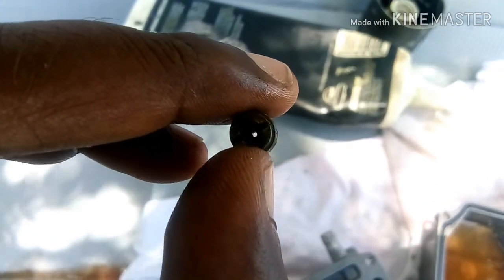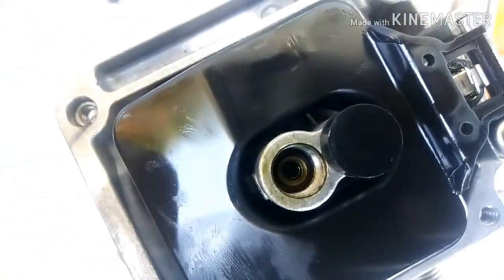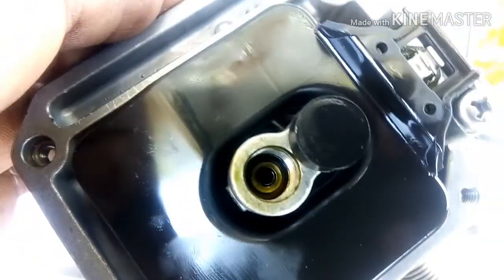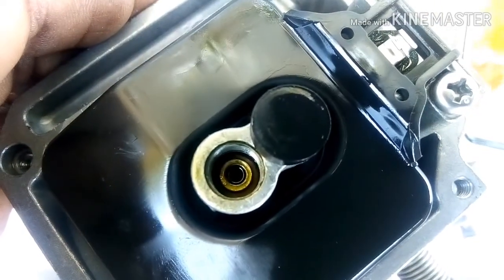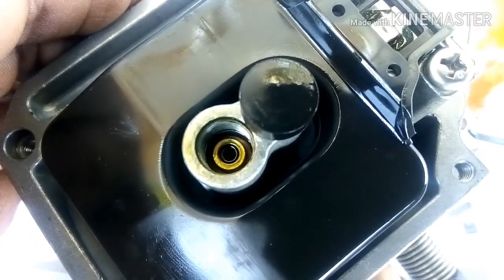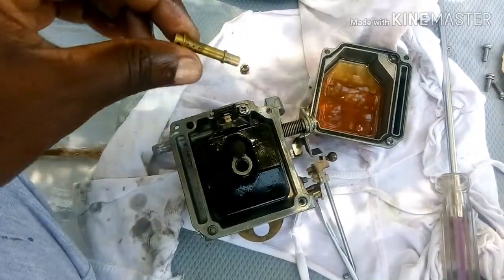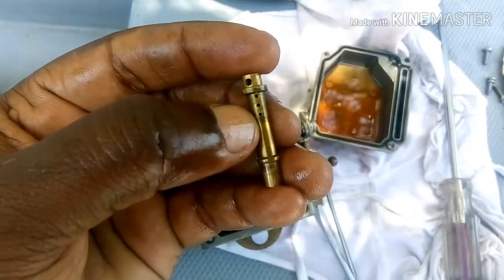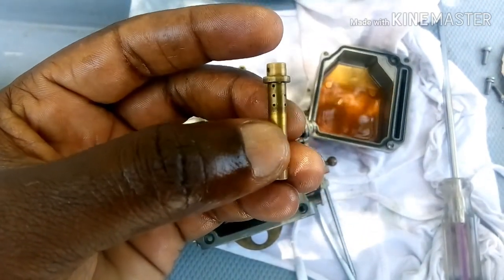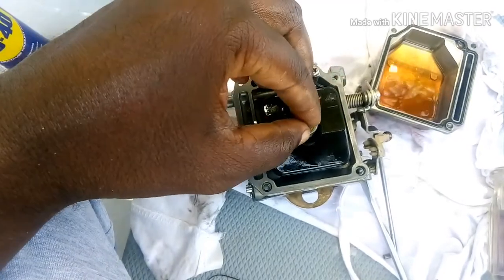Also inside, there's the same issue — some kind of thick grease or substance is stuck. I need to clean this up and make sure this small hole is also clear with nothing stuck inside. You have to check this one too. Now I'm going to fix it.